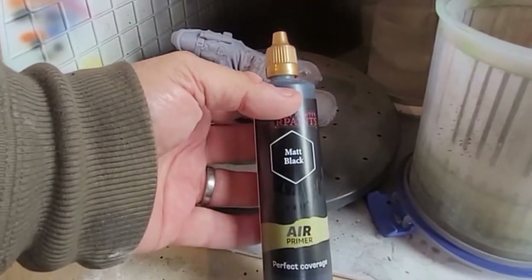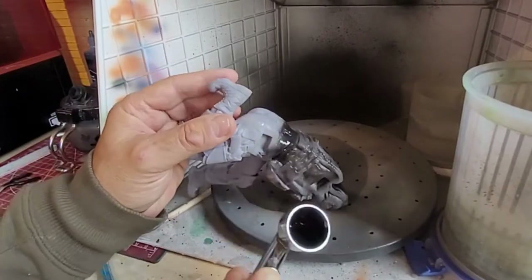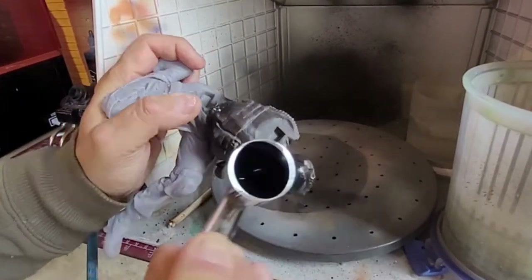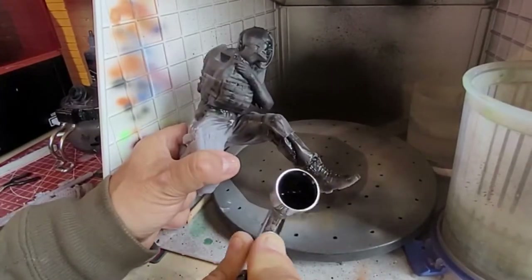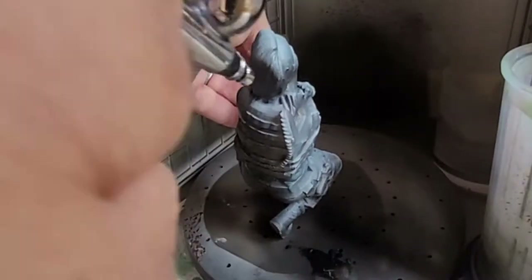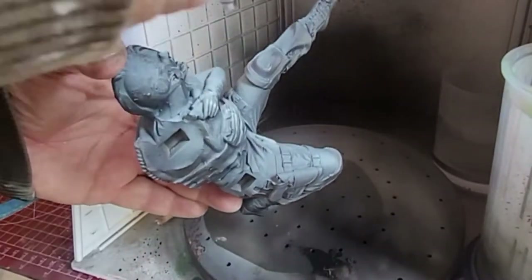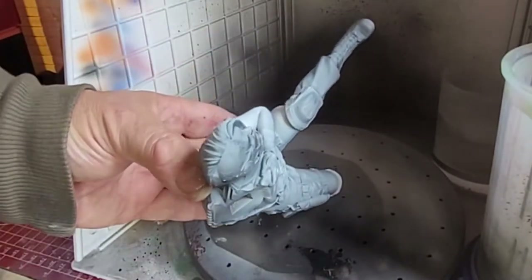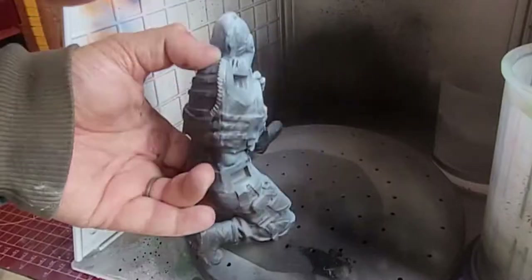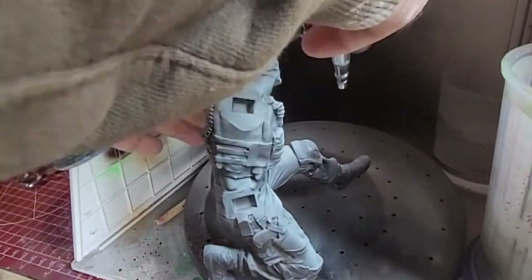I'm going to give it some matte black air primer, covering the whole model to make sure the resin is covered. Once I've done this, I'm going to use a little bit of zenithal highlighting. I want the black to be as black as it can be, especially around the face. Then I'll move to white, aiming from the top down as if the light is hitting certain parts of her — not from underneath, not from the sides, just top down. The underside will be dark and the top part will be light, and that's what I'll use to get the contours of the face.